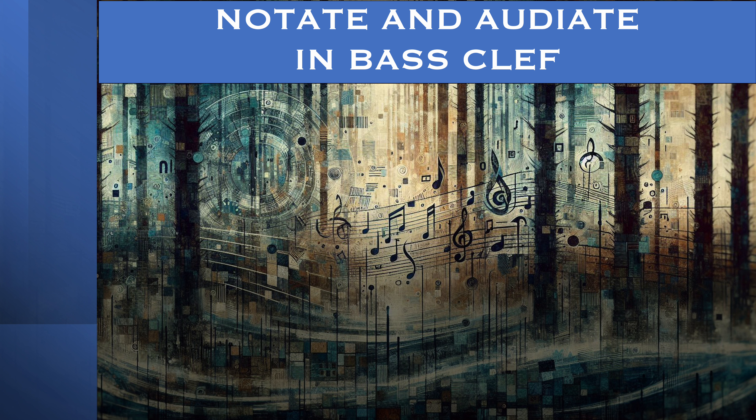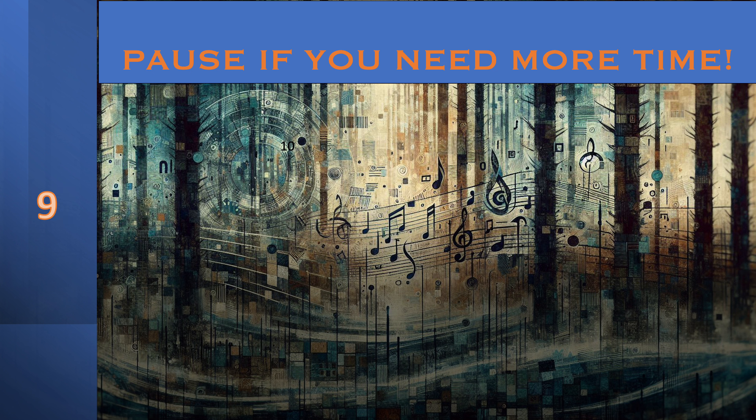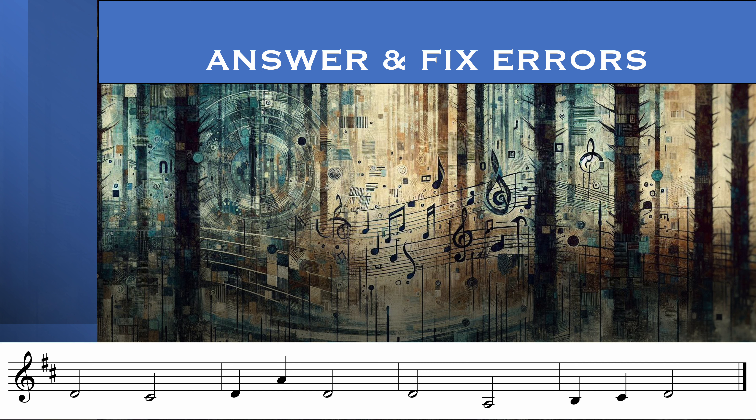1, 2, 3, 4. Go ahead and pause it if you need to. Here's your answer. 1, 2, 3, 4. 1, 2, 3, 4.